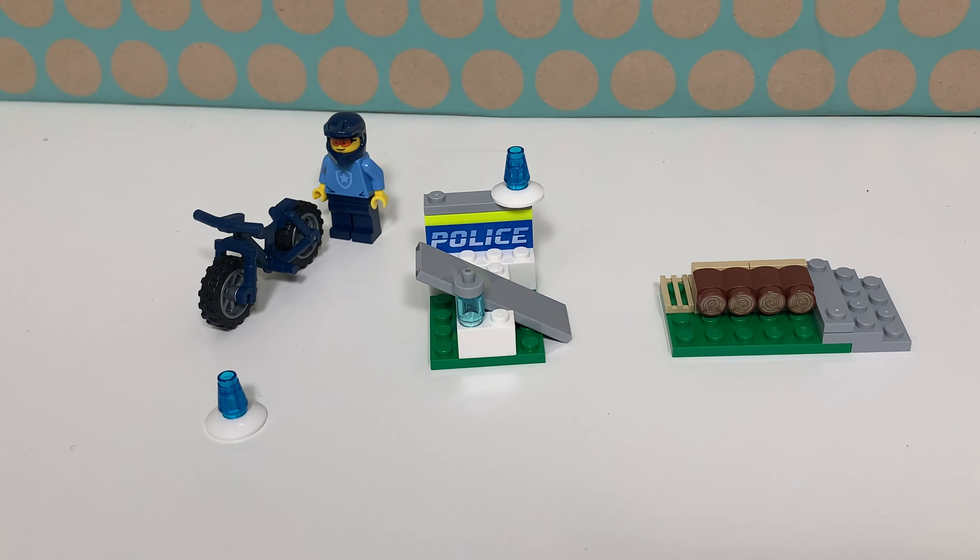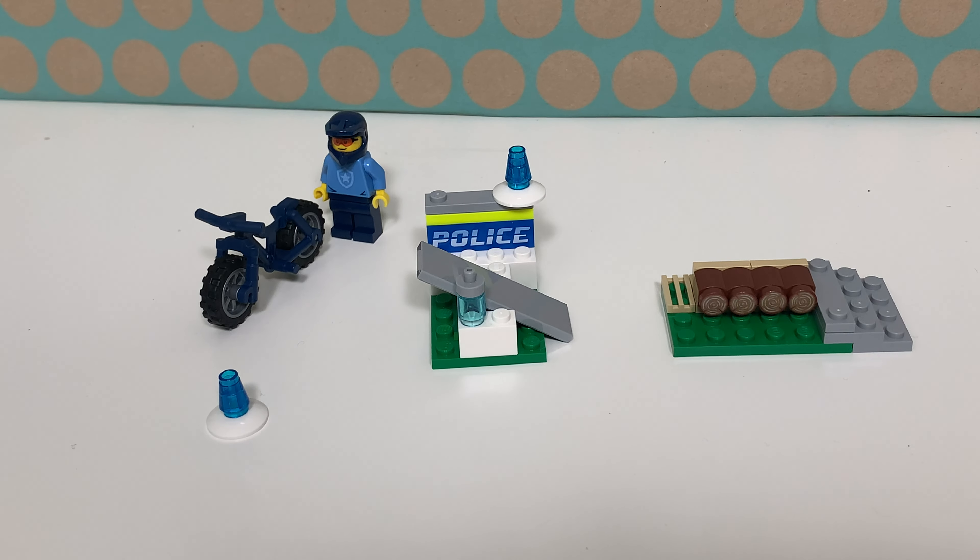This is the set all built up and I think it is surprisingly complete. There is a minifig with a nice bike and a small track to train your bicycle skills. This set goes great with the new Police Academy set which has been released this year as well, but is quite expensive, so this is a nice cheap extension.